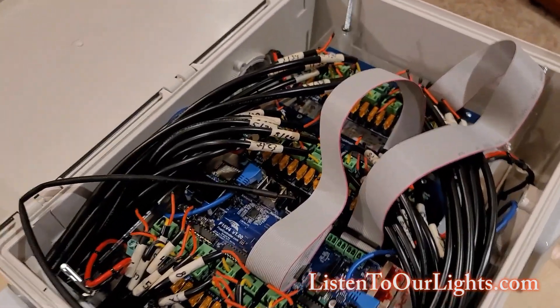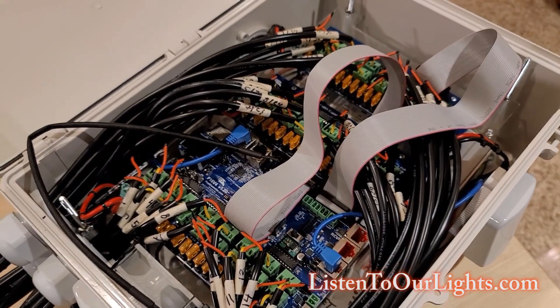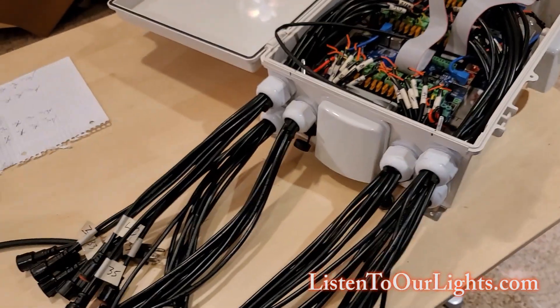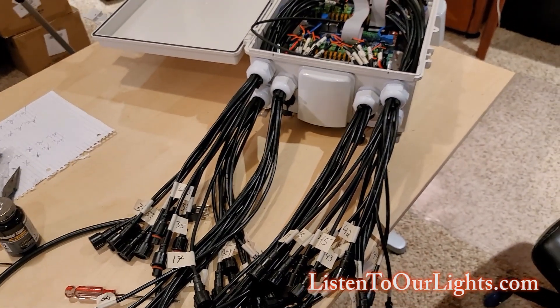The inner assembly with the levels and the hardware, I got that from Jadeation. I'm real happy with that. I think the hardest part was just dealing with all the pigtails.